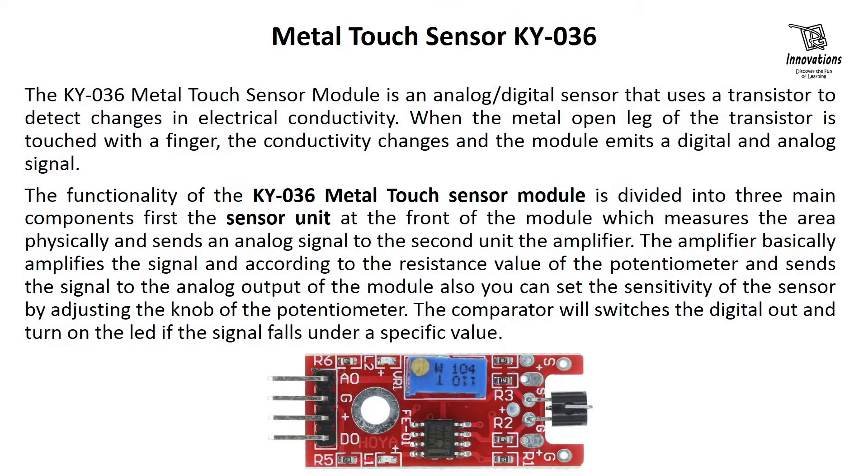Today we are going to discuss about the metal touch sensor KY036. The KY036 metal touch sensor module is an analog or digital sensor that uses a transistor to detect changes in electrical conductivity. When the metal open leg of the transistor is touched with a finger, the conductivity changes and the module emits a digital and analog signal.